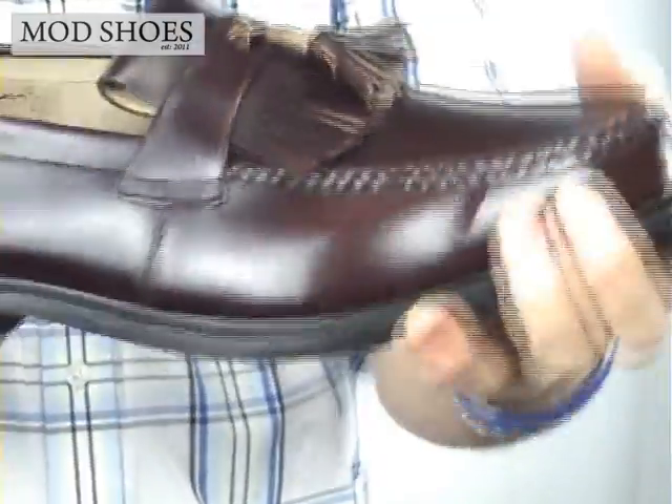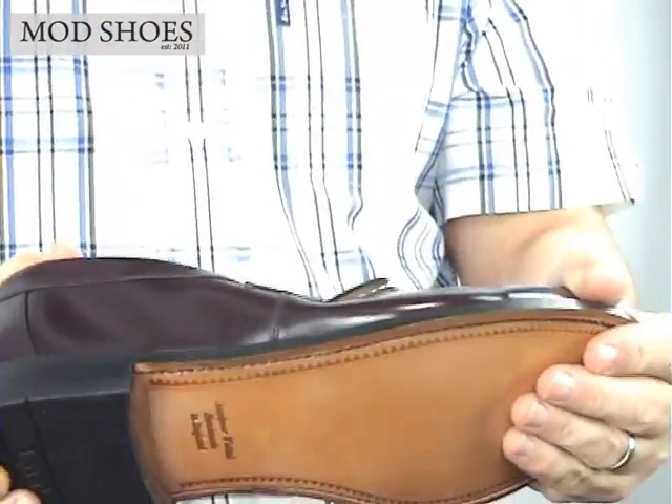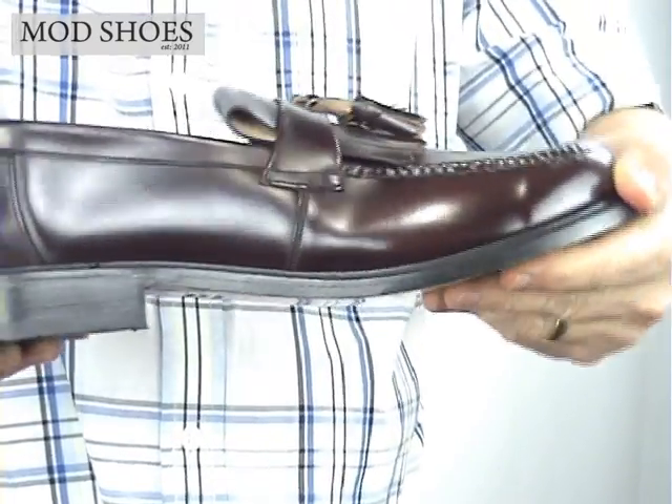The B-Loke, as you can probably appreciate, they are built to last. I mean, I'm trying to bend that and it's taking some serious effort to bend. This is a heavy shoe that's going to last you ages.